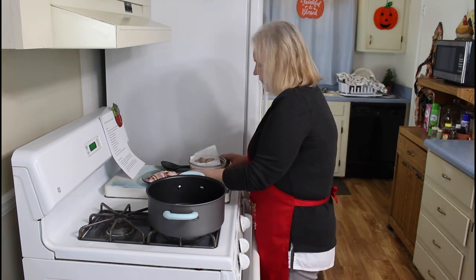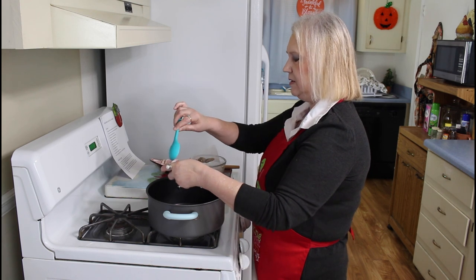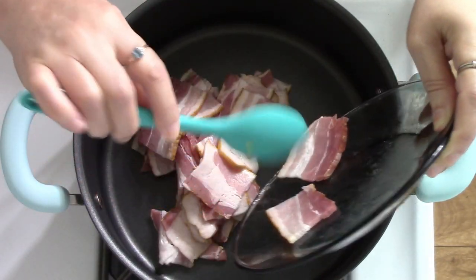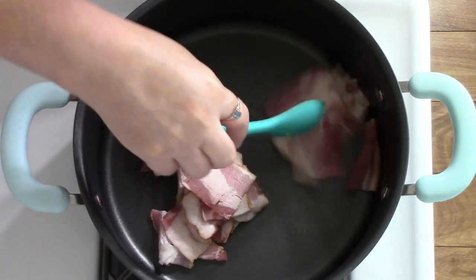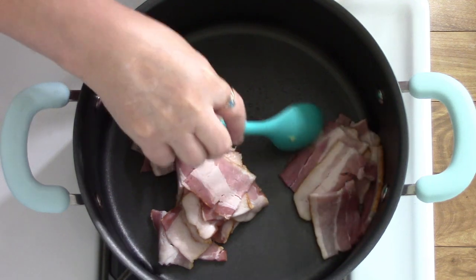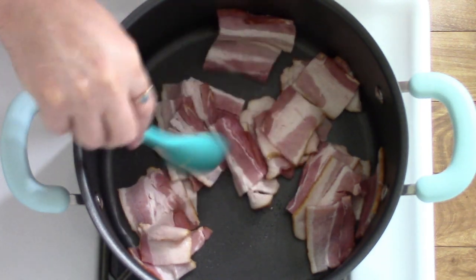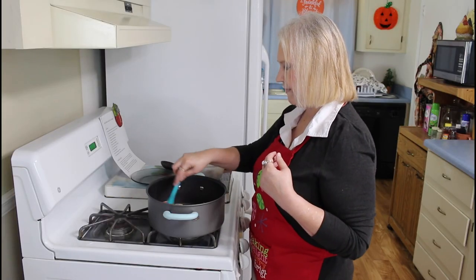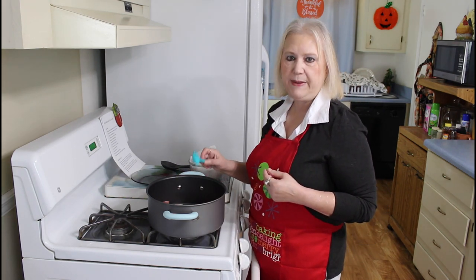Okay, the first thing I'm going to do is fry up five pieces of bacon. And when I get this bacon all fried up, I'll be back.